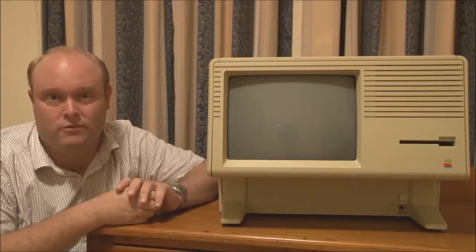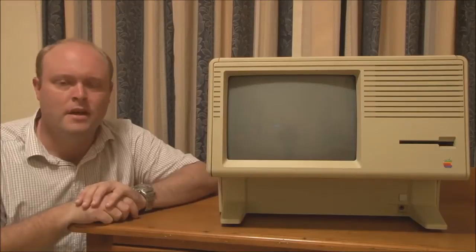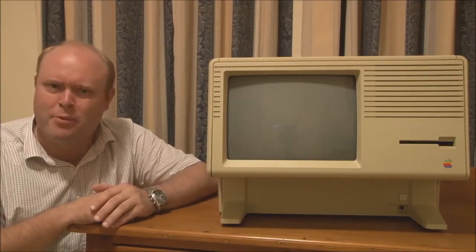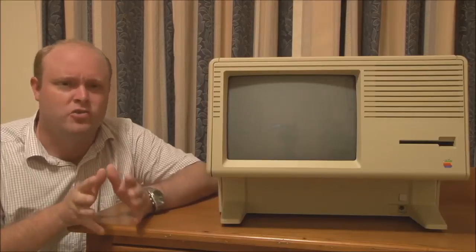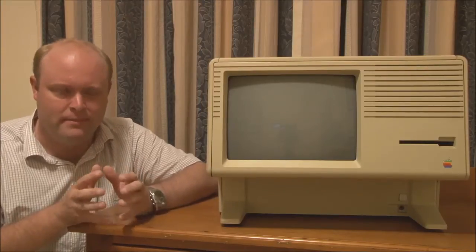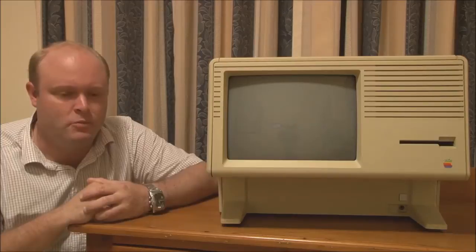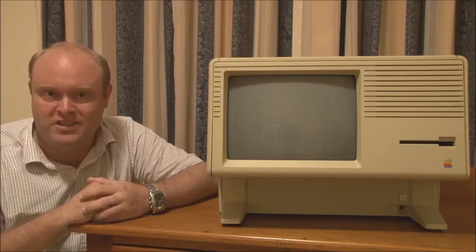So the Lisa One, when it came out, was not really a big seller — not at all. And I think Apple realised this fairly quickly. Just after the Lisa first came out, Apple realised that they were on the right track with a graphical interface, but they needed to produce something that was a little bit cheaper and a little bit more accessible. And then development started on the Macintosh, which was released in January of 1984.